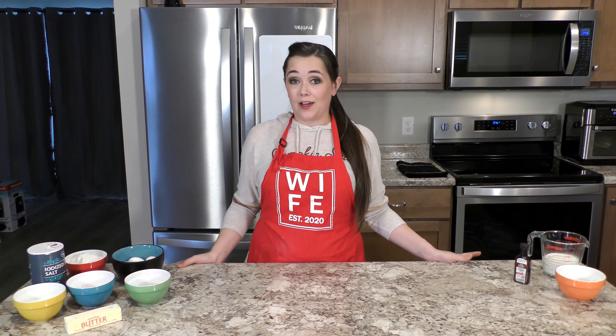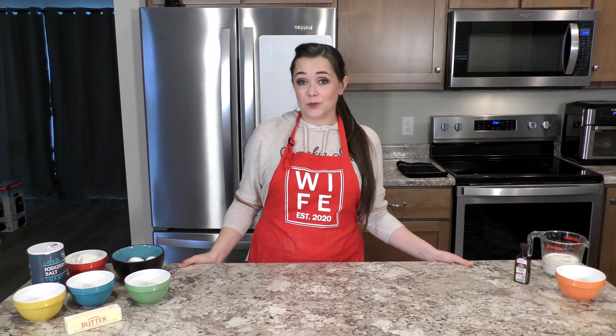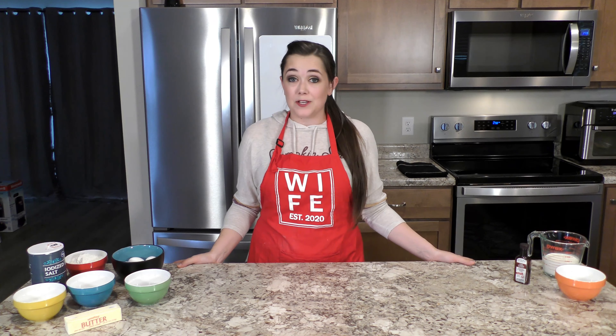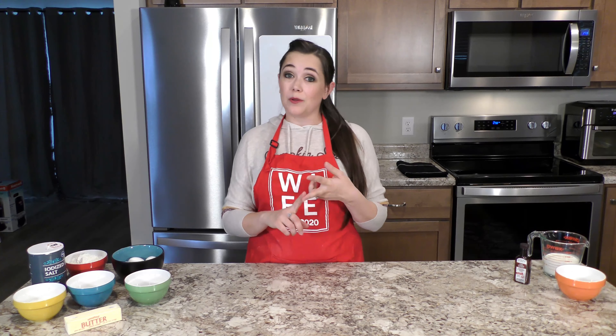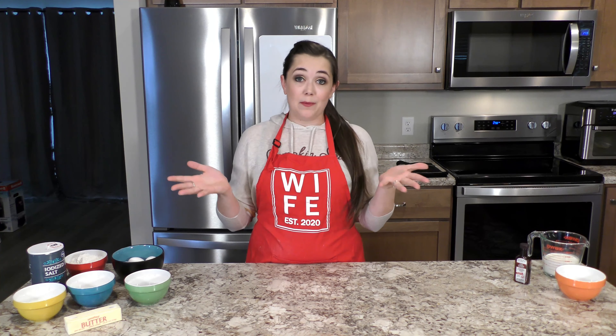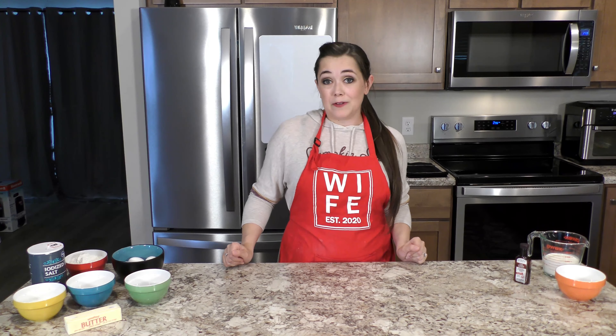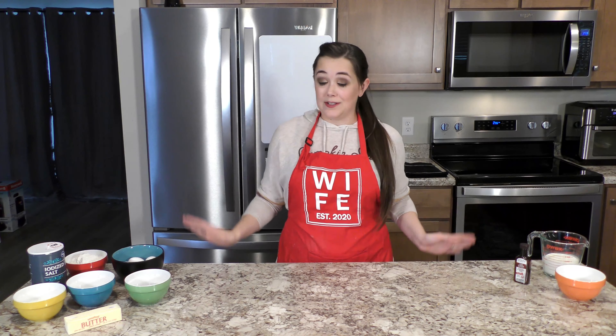Cream puffs, if you may or may not know, are made using choux pastry, which you can really use to make whatever you want. You can do savory, you can do sweet, really up to you. You can do a cream puff, you can make eclairs out of it. My mom even takes that same basic recipe and hollows them out and fills it with chicken salad and makes little puffs. It's totally up to you.